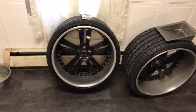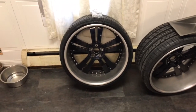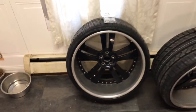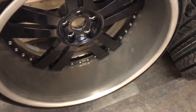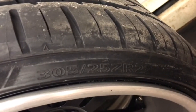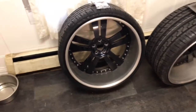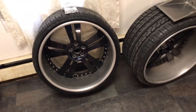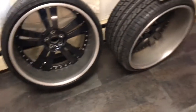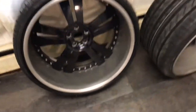Quick update on the rims — got them mounted. The rears are the 305/25/22. Got them mounted yesterday, took a minute, but I like the way they look. It's gonna give me the look I need. You got the deep lip in there.